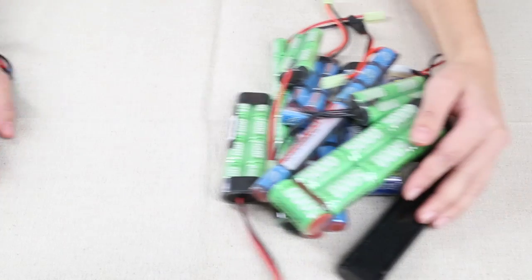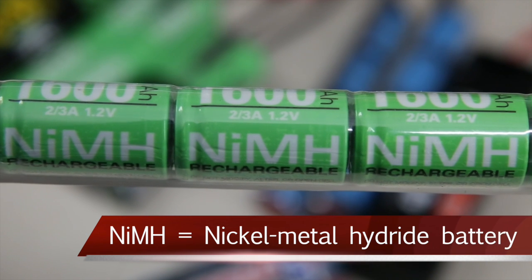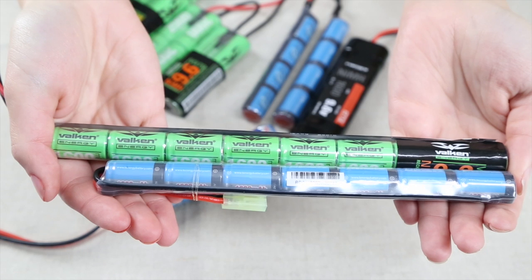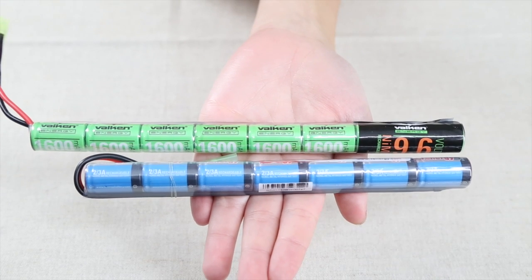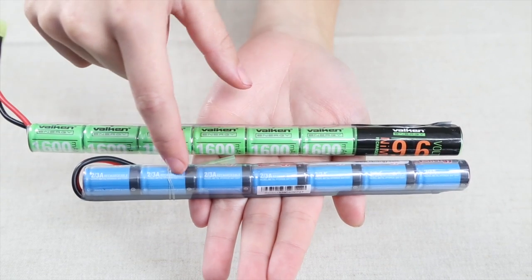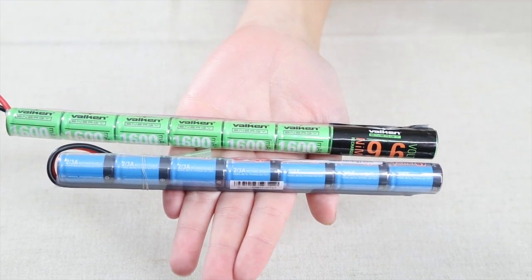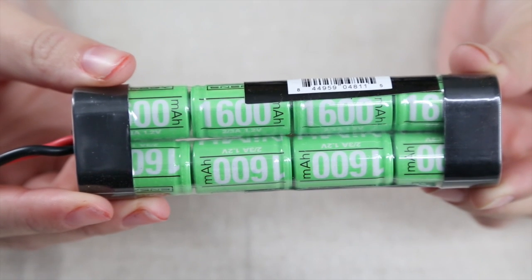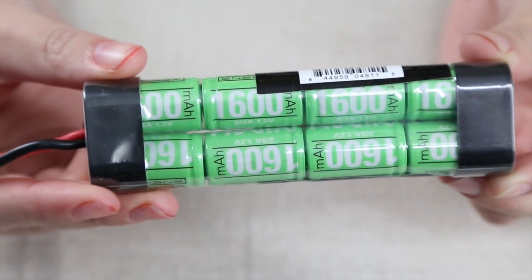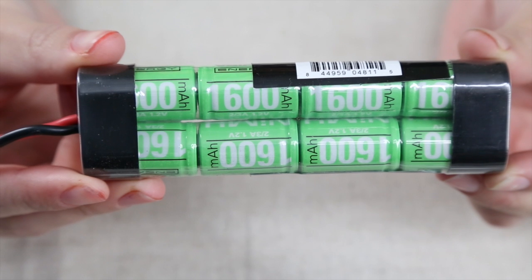Let's divide the batteries into two different kinds. The first is the NiMH, or the nickel metal hydride battery. These come in two voltages: 8.4 and 9.6. These batteries are made up from smaller batteries called cells. Each cell is 1.2 volts. An 8.4 volt battery has 7 cells, and a 9.6 has 8 cells. An estimation for how long a NiMH battery will last is roughly 1 BB per mAh. Thus, a 1600 mAh battery should allow your AEG to shoot approximately 1600 BBs before you have to recharge it.